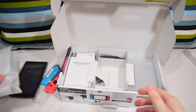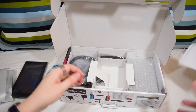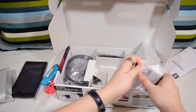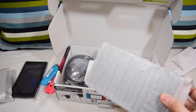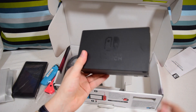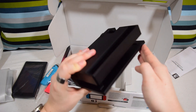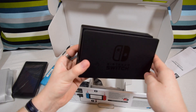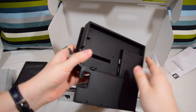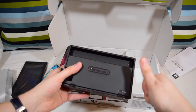We've got an instruction manual — important information, very important. And what have we got in here? This is the dock. It's got a nice matte feel to it as well, almost feels rubberized, but I know it's not. You've got a little door on the back — that just pops open. You've got AC adapter, USB, HDMI out, all the lovely things that you would expect from a dock.